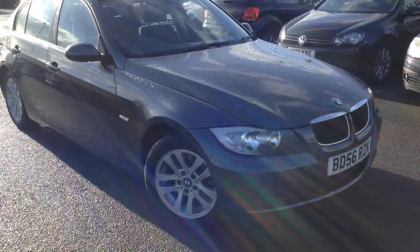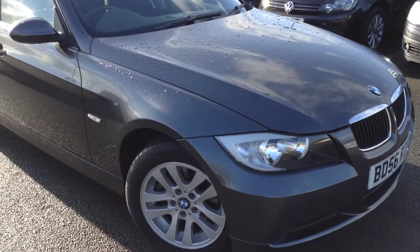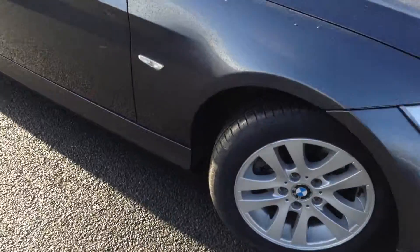Here we have a 2006 BMW 320 Diesel SE Saloon in grey. I do apologise about the light — it's very sunny today.